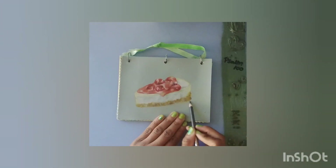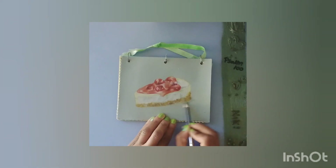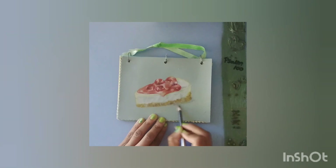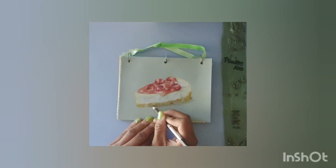Working on the shading now. Once you create your cheesecake, the shading is important because it also creates a realistic effect.